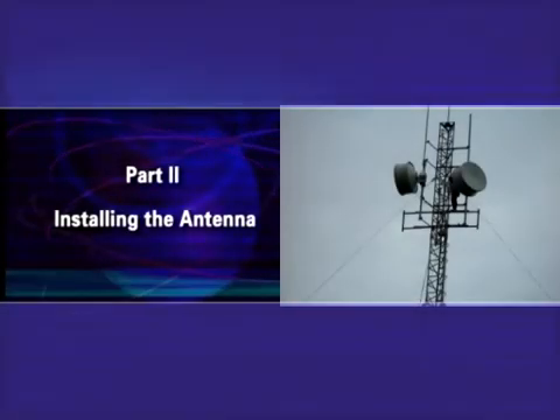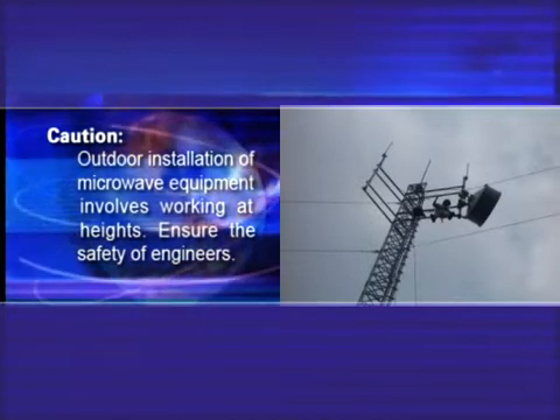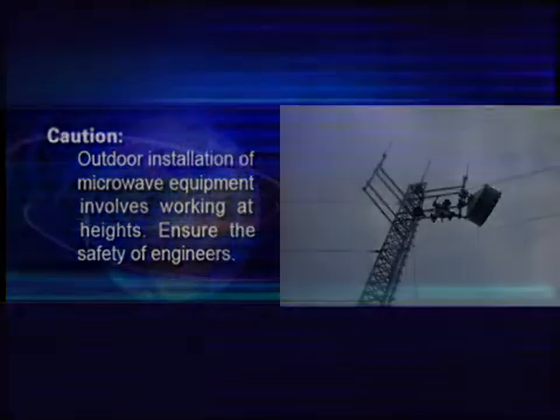Part 2: Installing the Antenna. Caution! Outdoor installation of microwave equipment involves working at heights. Ensure the safety of engineers.